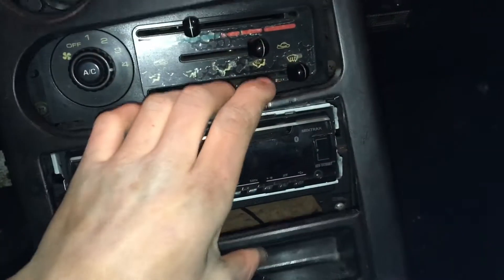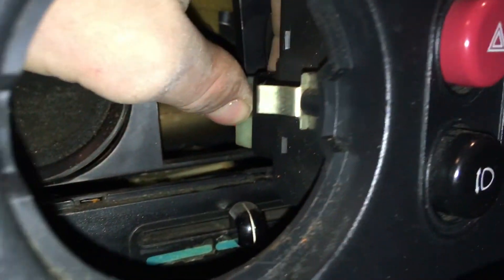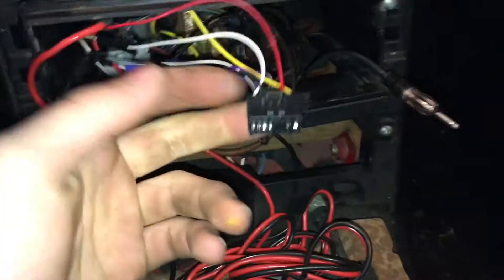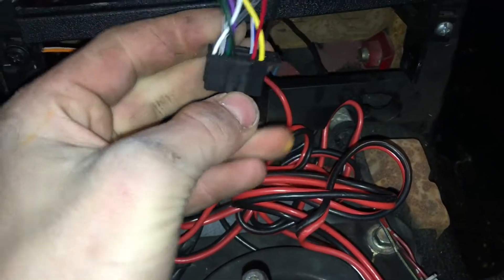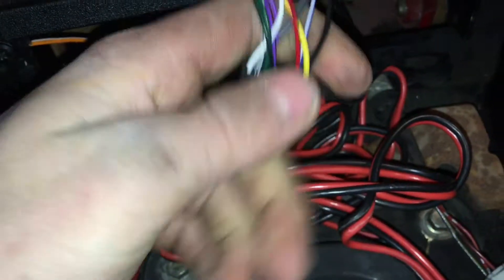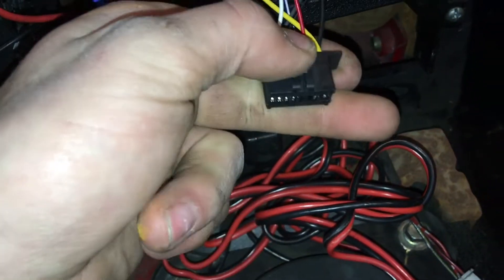To pop the tombstone out, you want to pull out and over. Look behind — you can see that clip right there. All you do is grab it with your fingers and pull out. When pulling these connectors, you do not want to grab by the wires and pull. You want to push down on these little pins or this push tab — you want to push on that and pull out.